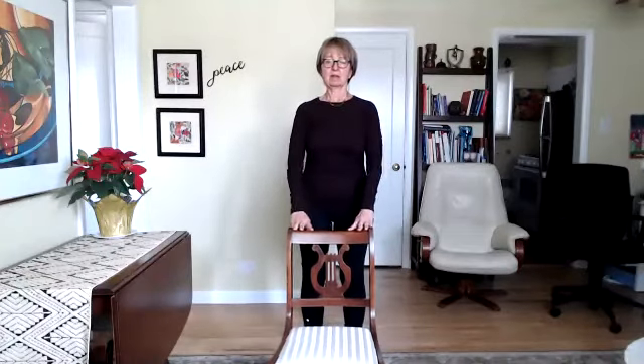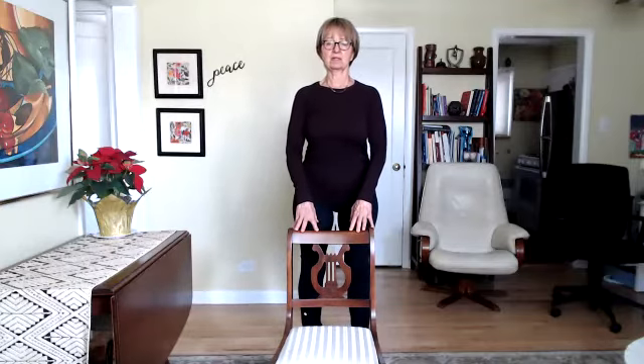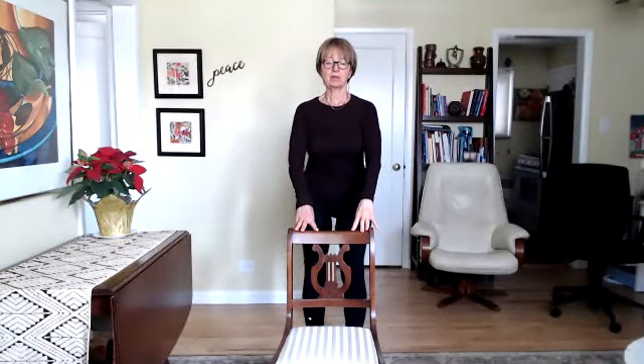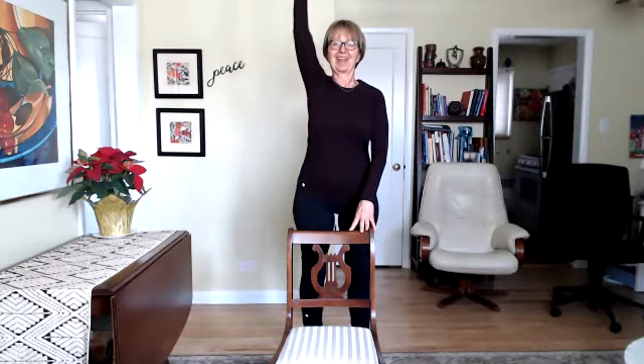Bring your fingertips to your chair and come up onto your tiptoes. Drop your heels, then send your hips back slightly to lift your toes up. Drop your toes, then lift your heels again. Lift your right arm up and release it as you drop your heels, then send your hips back to lift your toes. One more time — lift your heels with the left arm reaching up toward the sky. Then relax everything down.